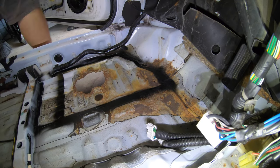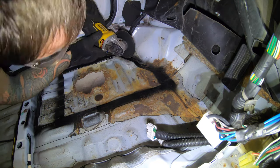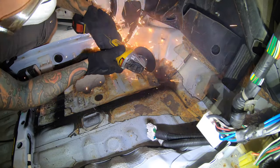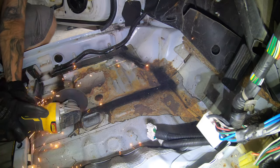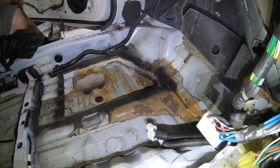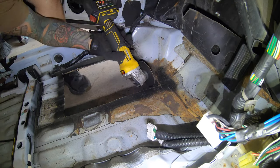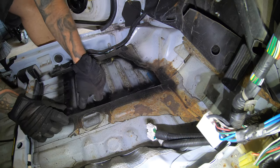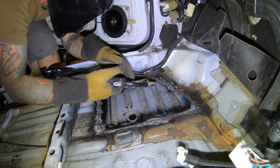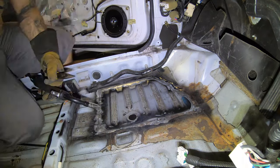I laid the patch panel that I cut out of the parts car from the last video over the floor and spray painted around the edges — it gave me a perfect template of where to cut. So I'm cutting this rusty old junk out of here so I can weld in the patch panel from the other car. After grinding the paint off of the welding area, I go ahead and start tack welding it in, then go slow with tacks spaced every couple of inches to keep warping to a minimum and get this thing all burned in.